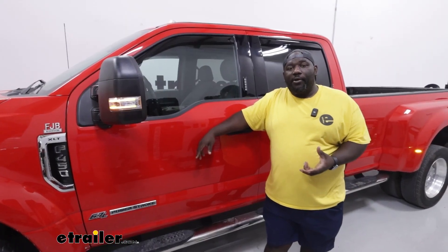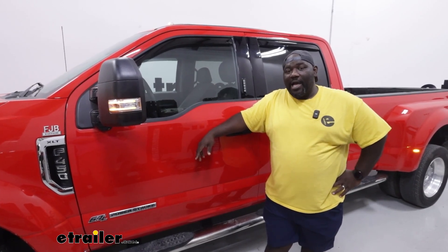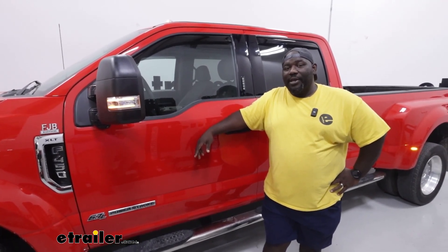So this has been a look at the front rain guard for your 2022 Ford F-450 from WeatherTech. I'm Ed, this is eTrailer.com — have a great day.